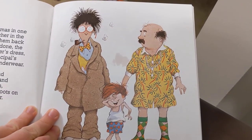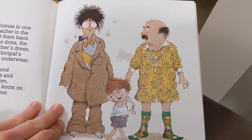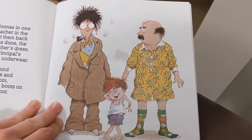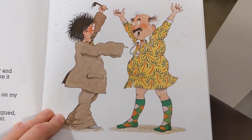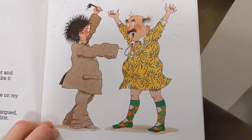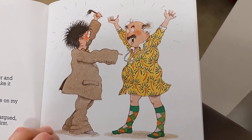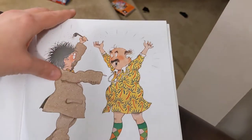Then from far out in the playground, someone yelled, "Thomas, come and play!" Thomas ran across the room, jumped into a snowsuit, got his boots on in two seconds, and ran out the door. The principal looked at the teacher and said, "Hey, you have on my suit. Take it off now." The teacher said, "Oh no, you have my dress. You take off my dress first." Well, they argued and argued and argued, but neither one wanted to change first.